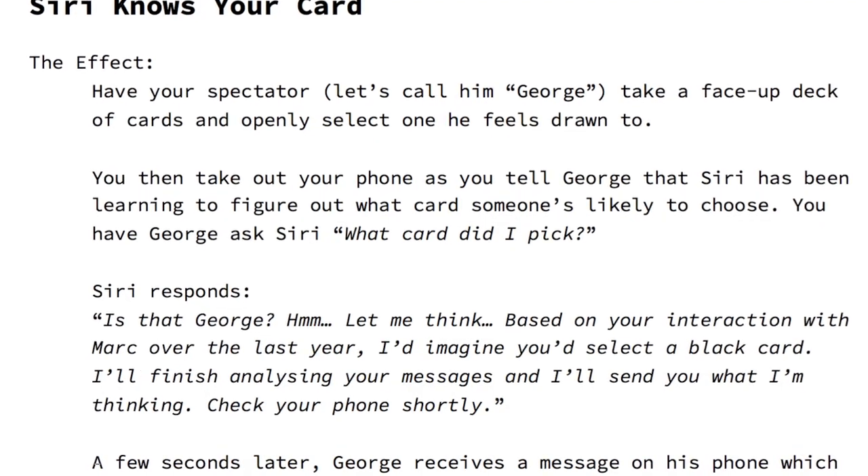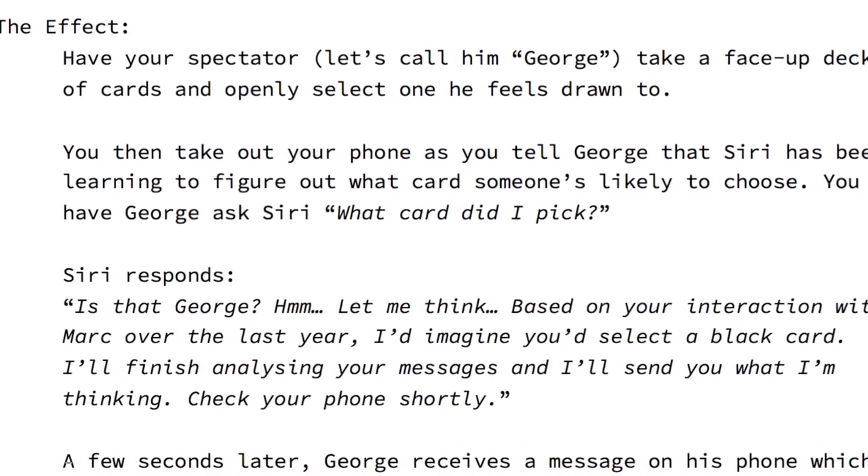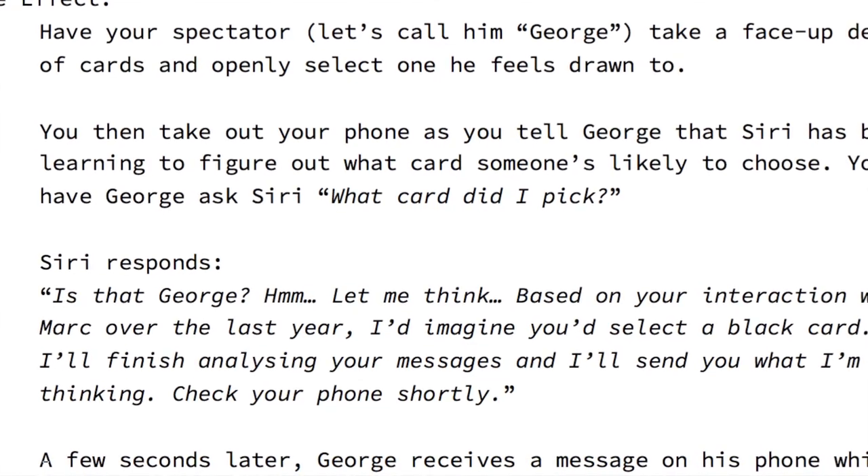The next one is Siri Knows Your Card. Somebody chooses any card — it is literally any card. You ask Siri, or they ask Siri, what the card is. Siri kind of tells you what it might be, and then sends that person a text message with what card it is.